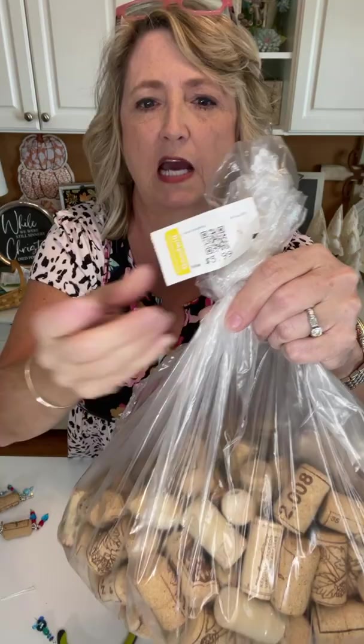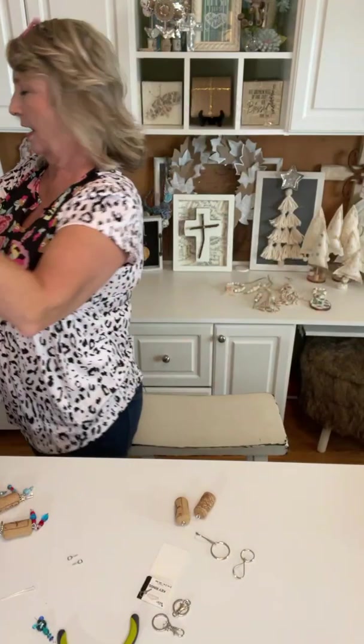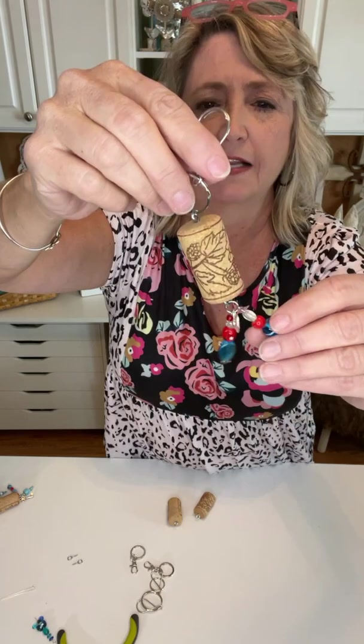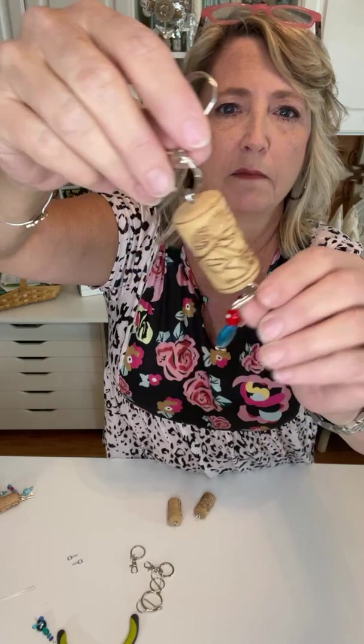It was $5.99 at Goodwill. You know, I'm in the middle of this blessing box thing right now — I need to put some corks in my blessing boxes. Okay, so you can get the key ring pieces at any craft store, whatever style you like best. After playing with this for an hour, what I decided I liked is to have two long dangly pieces and then a little charm of some sort.